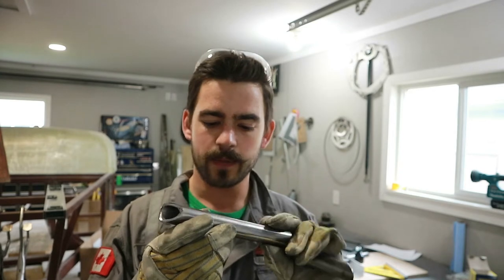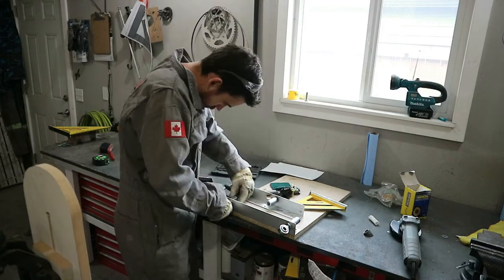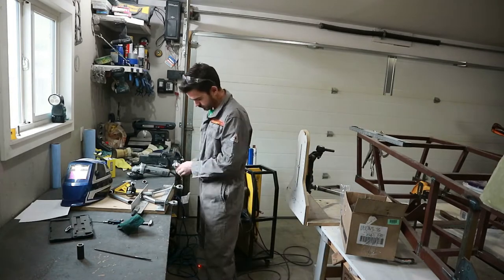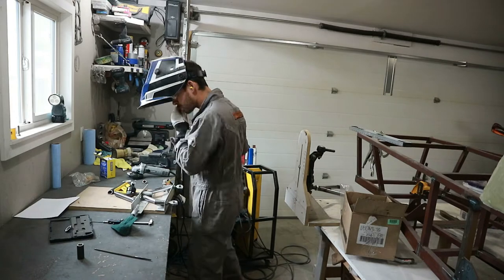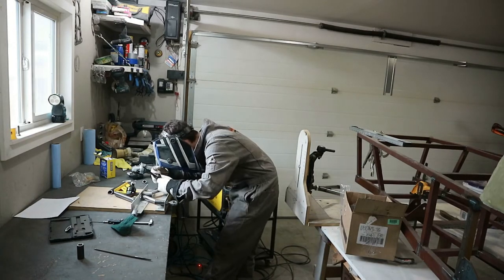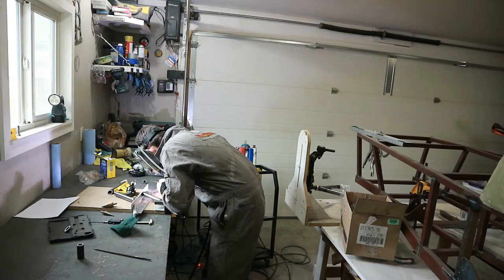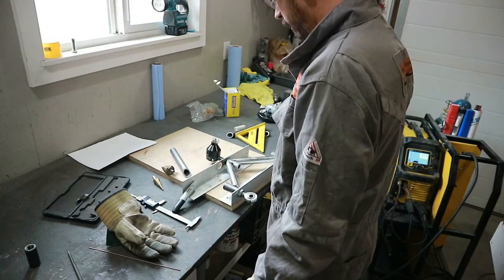I'm going to spare you the massive amount of grinding I just had to do to fish-mouth these. Because there's a fish mouth on both ends, I couldn't go very fast — if I cut too deep I'd have to start over entirely. There was a lot of fit-up, checking, minor massaging, and a little bit of filing here and there, but I got them both done. So let's stick them in the jig and tack them in.